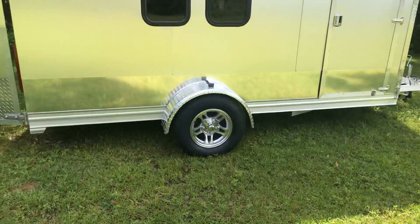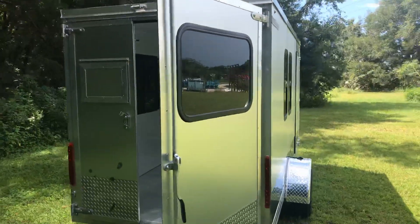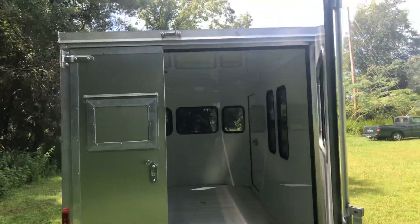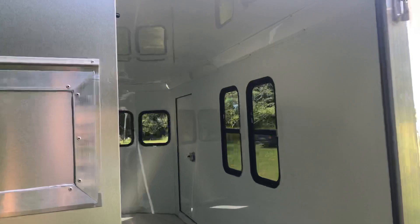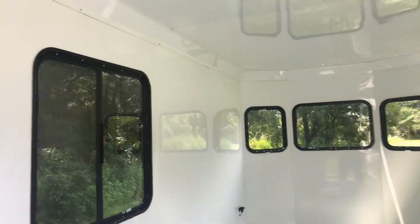Aluminum wheels, aluminum fenders, optional window in the rear, all aluminum interior skin, aluminum ceiling, and a 30 by 30 window on the side.